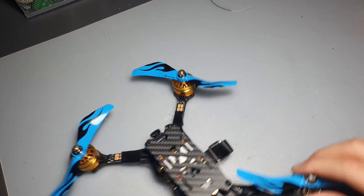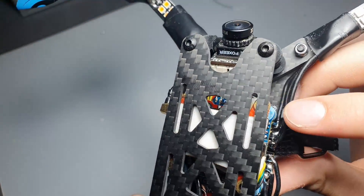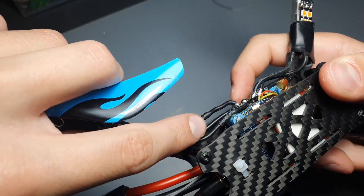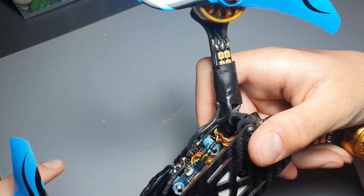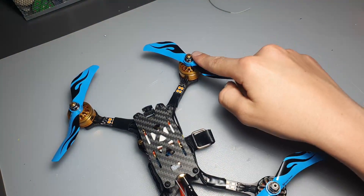Also make sure that the numbers are on your ESCs - they're usually labeled right here. There's one, two, three back here, and then four up here which is impossible to see. So: one, two, three, four.